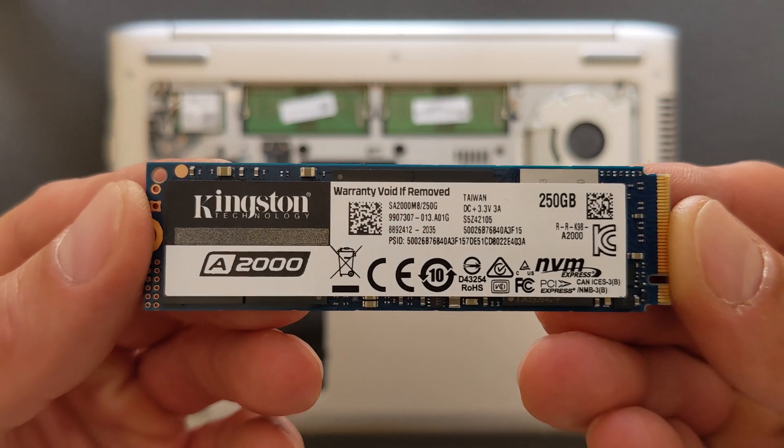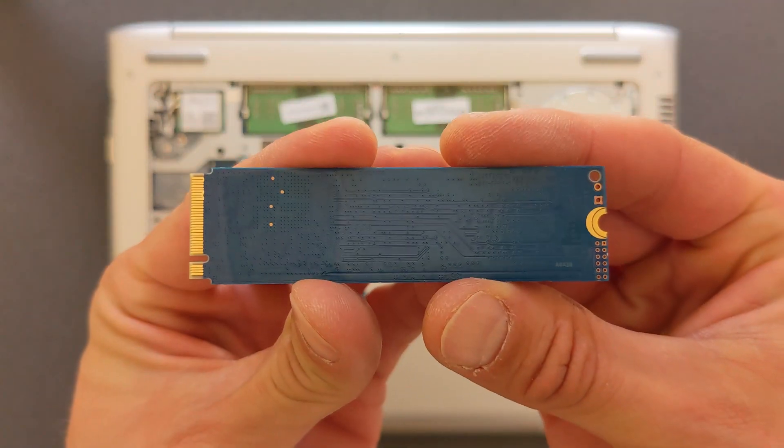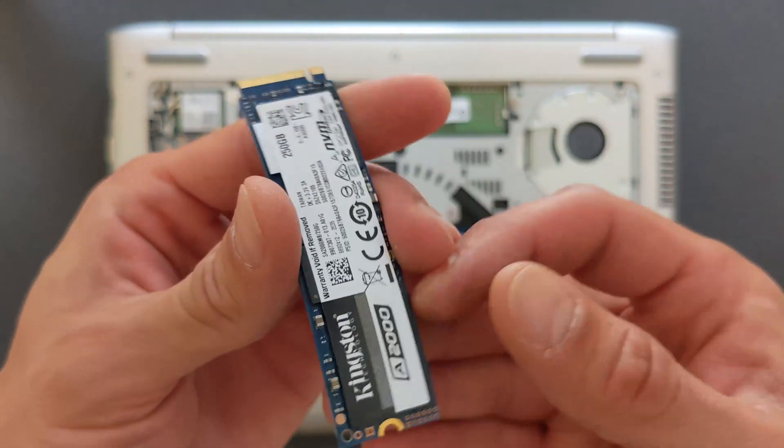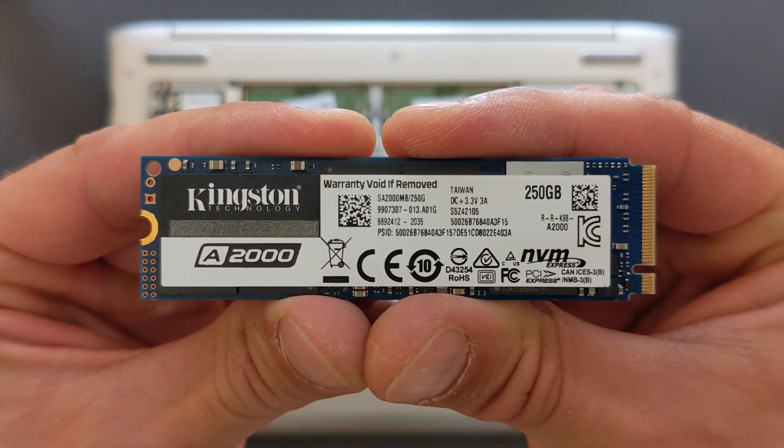I'm going to leave a link in the description, or at least the serial number of it, so you can find it and Google it yourself. They do come in different sizes — 250 gigabytes is okay and enough for me anyway.